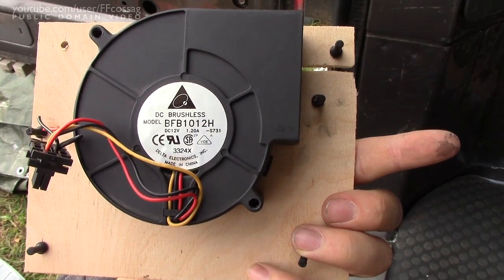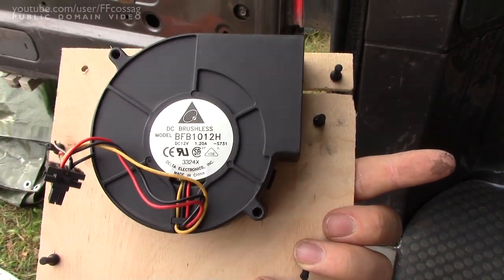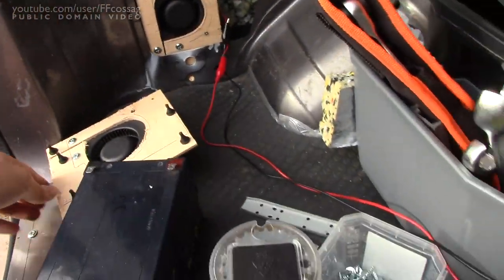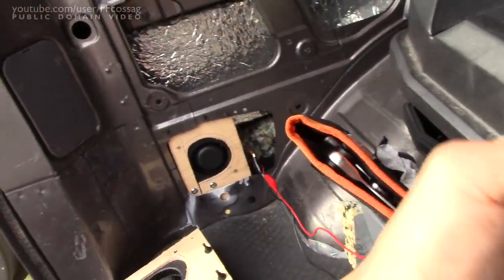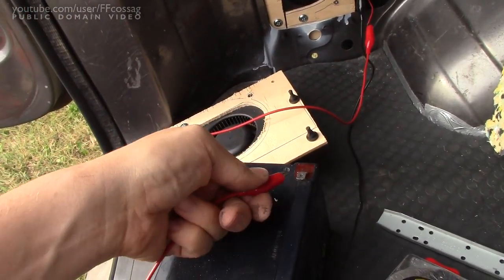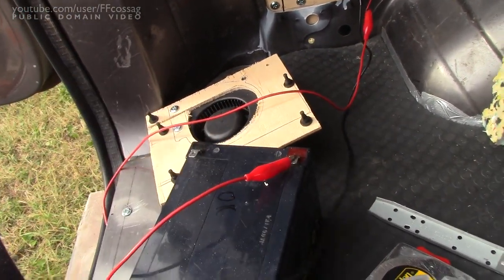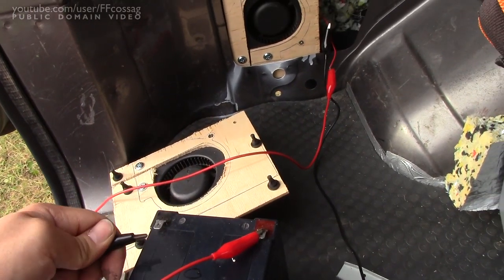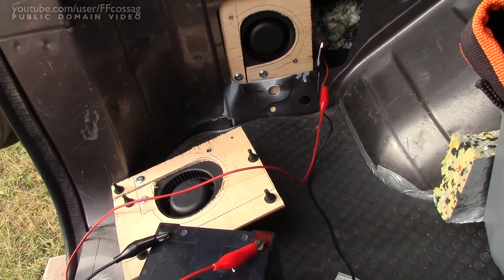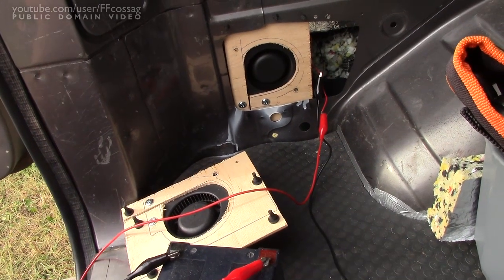These are secondhand server fans - Deltas, rated 1.2 amps, but they actually draw about half that. They're not too loud, even at full speed - certainly not super quiet, but compared to just the blower of a normal automobile, I would give them an okay. So this one's test fitted, and yeah, there's a bit of loudness going on.